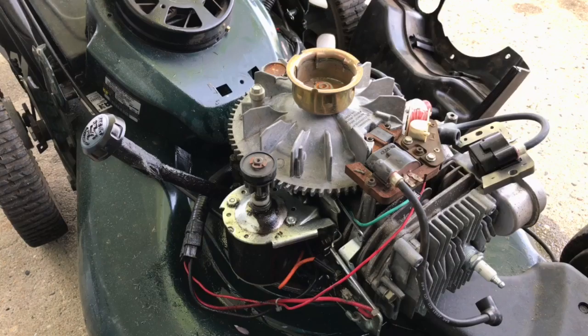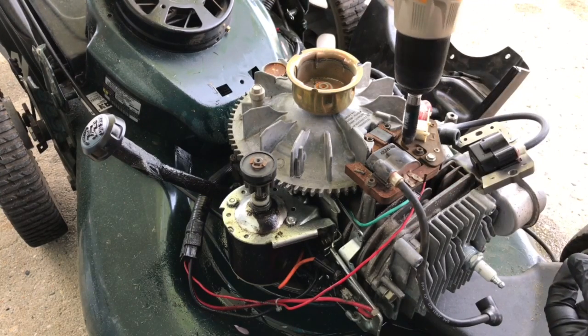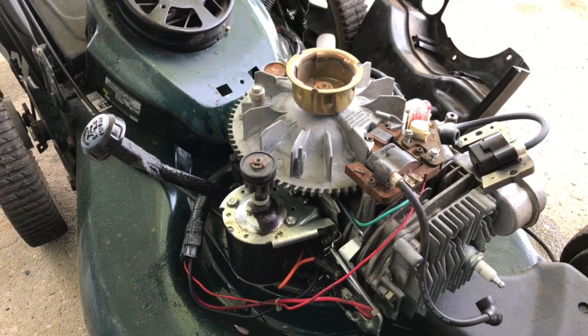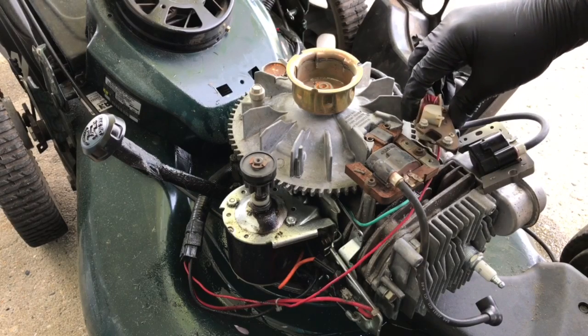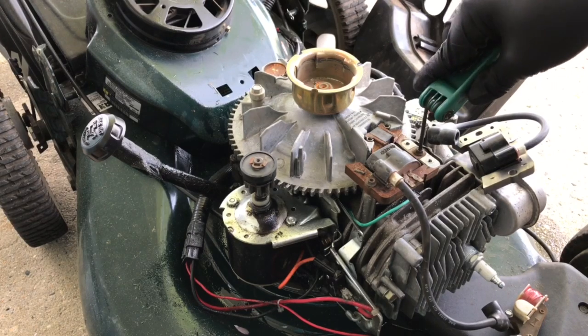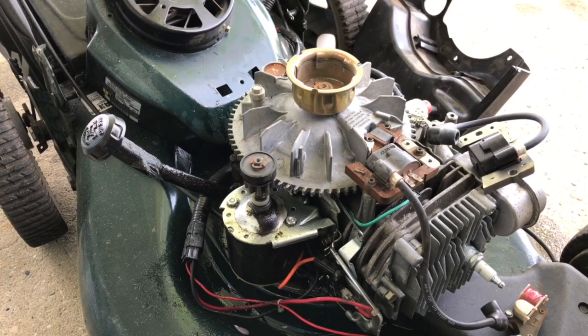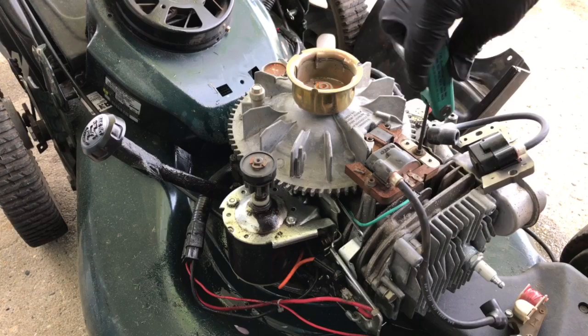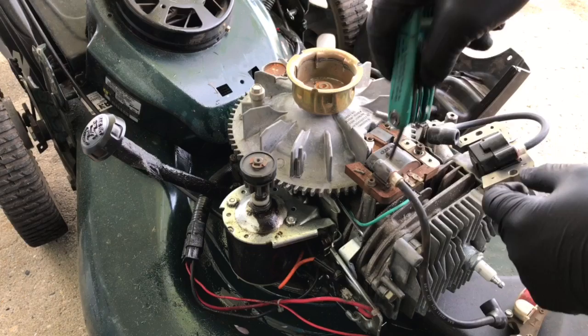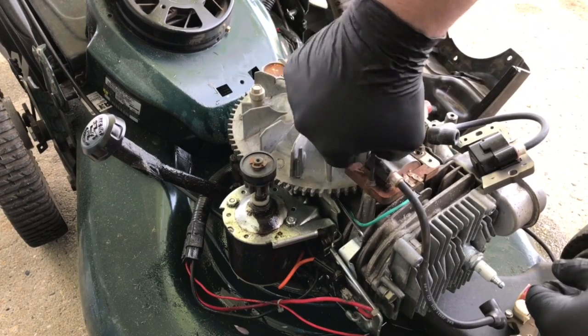You've got to take this piece off right here — just have your trusty business card, that's really all you need to get started. Take this piece off — I believe this is the starter for the electric start. Put that to the side. The only other things are two screws right here which are Torx — they are a T15. See how clean it was underneath; over the years it just got all rusty.